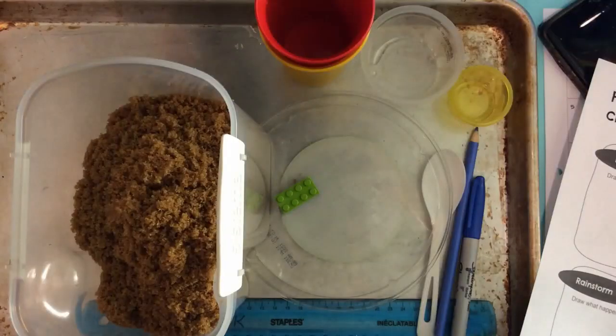Hi everybody, it is science experiment time! Earlier this week you did an experiment with water and you saw how water moves from high places to low places. So today we're actually going to talk about how water can change the shape of land. Did you know that water can really be that powerful?